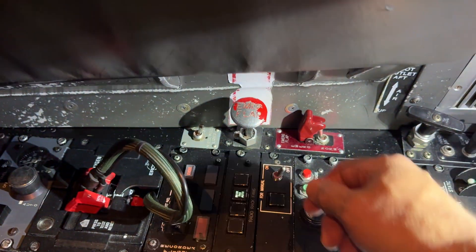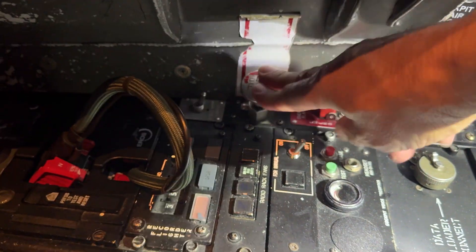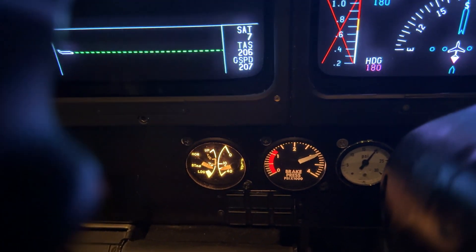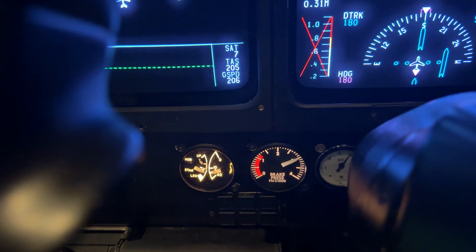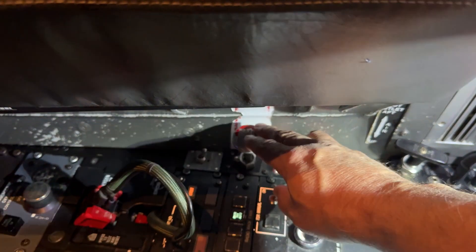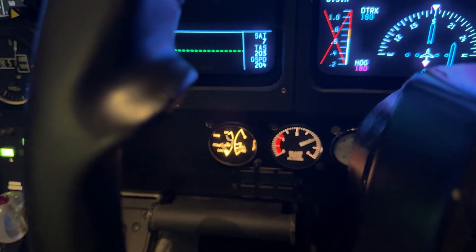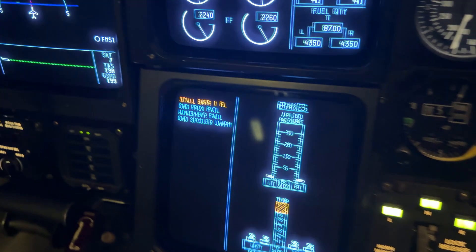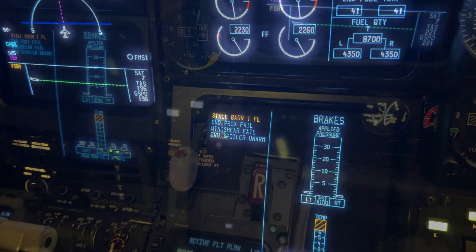Now we want to go to flaps 20 — same thing, push it all the way down, follow the flap until it gets to 20, then pull it up right to the stop. Now let's go to 39 — push it all the way down, it's going to 39. When the flaps get greater than 20, your stall barrier number one will fail. That's normal.